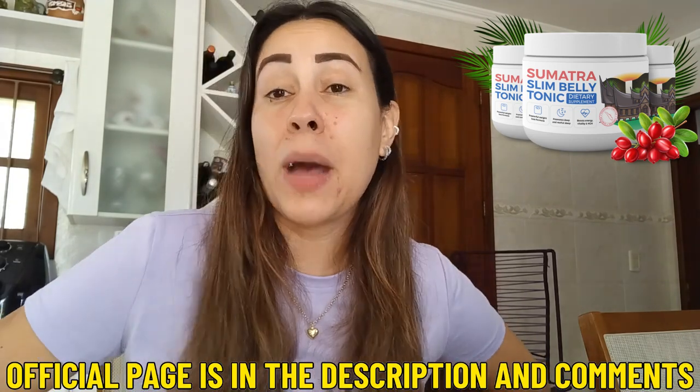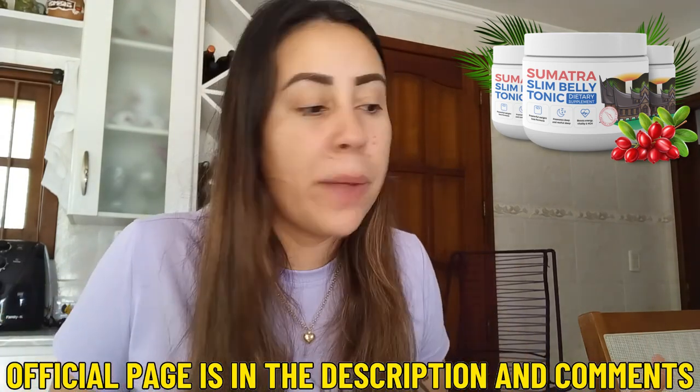But don't go away just yet. I do want you guys to understand the info about it, the details, things you just have to know before you begin using the Sumatra. So below this video there is a link. If you've already checked that out, that is the Sumatra Slim Belly Tonic's official webpage.